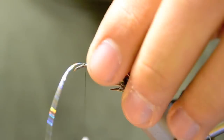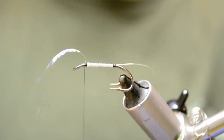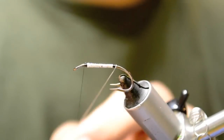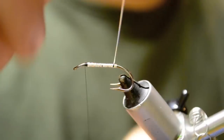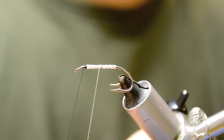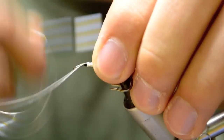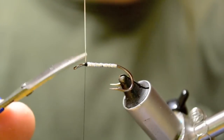Crush our thread. A few wraps over top of it and a few in front. We're going to clip that off close. Next we're going to build our tag of tinsel — four or five wraps. And we're going to rib the body with five wraps of tinsel. Scratch your thread, tie it off tight, and clip it off close.